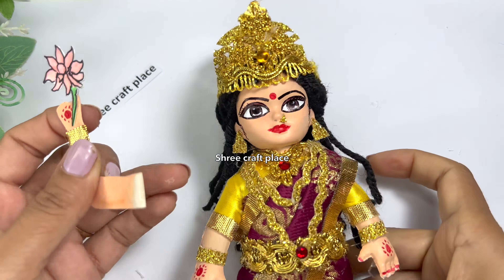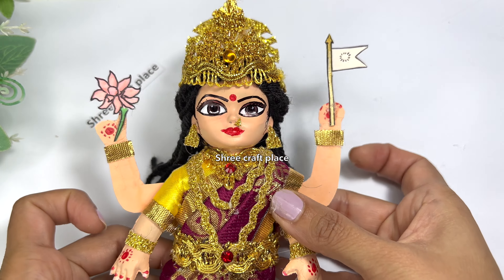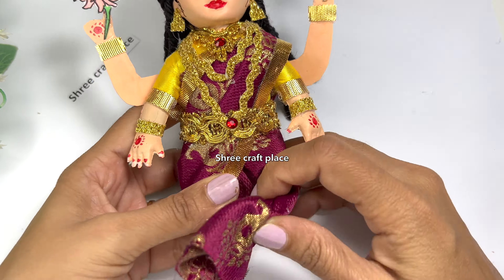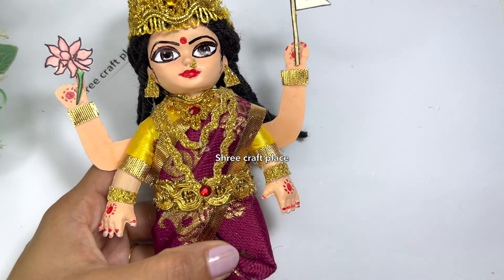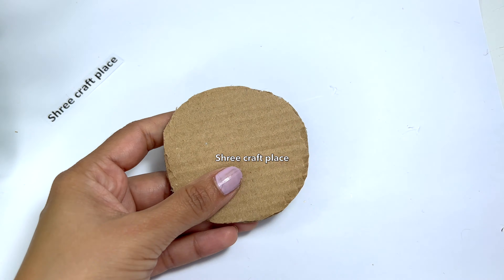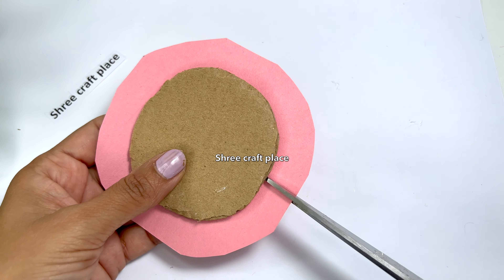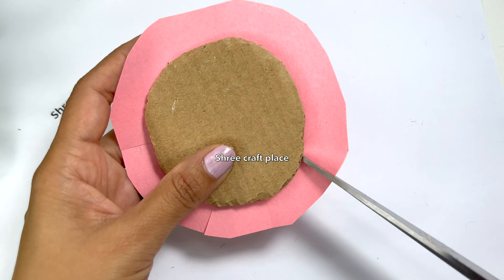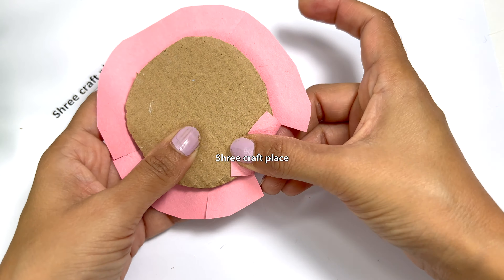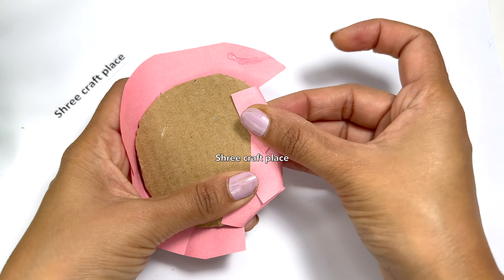Now we are holding the back side. You can see that Lakshmi Mata is standing in a position. I am holding the legs and the asana. We have a little volume using a pink paper so that we can wrap it easily and paste it all.